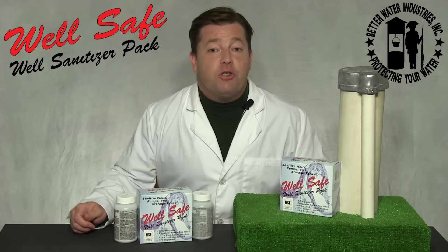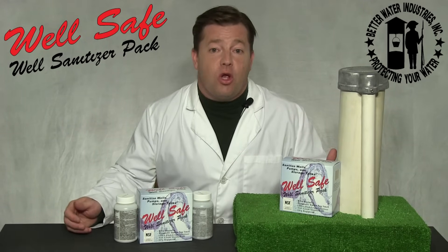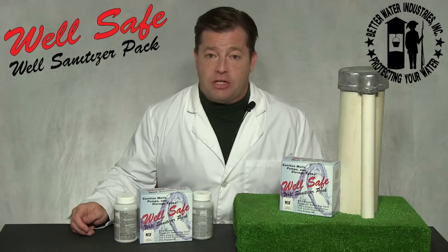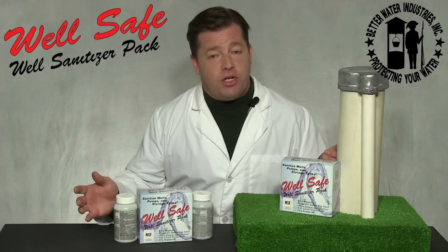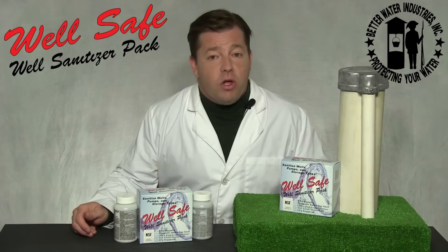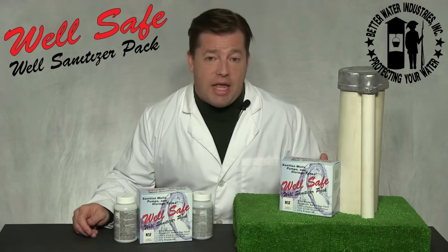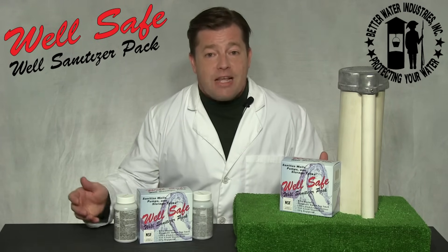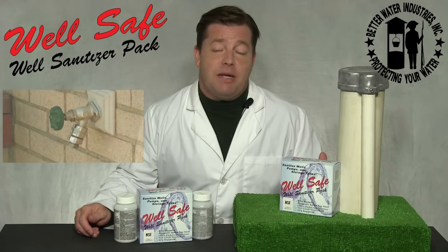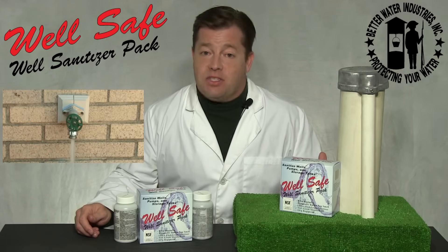Step nine: after two to three weeks, test your water. If bacteria, iron bacteria, sulfur, or other water problems recur, contact a water professional. Note that in some situations the sanitizing process will cause naturally occurring iron, manganese, slime, and other organic material to break loose and discolor the water. This can be easily remedied by running water from an outside spigot, as described in step seven.